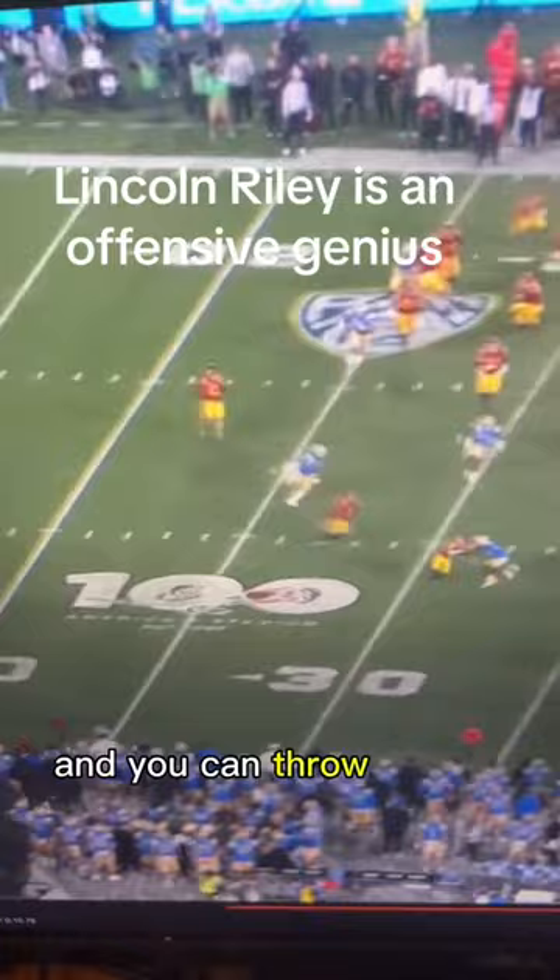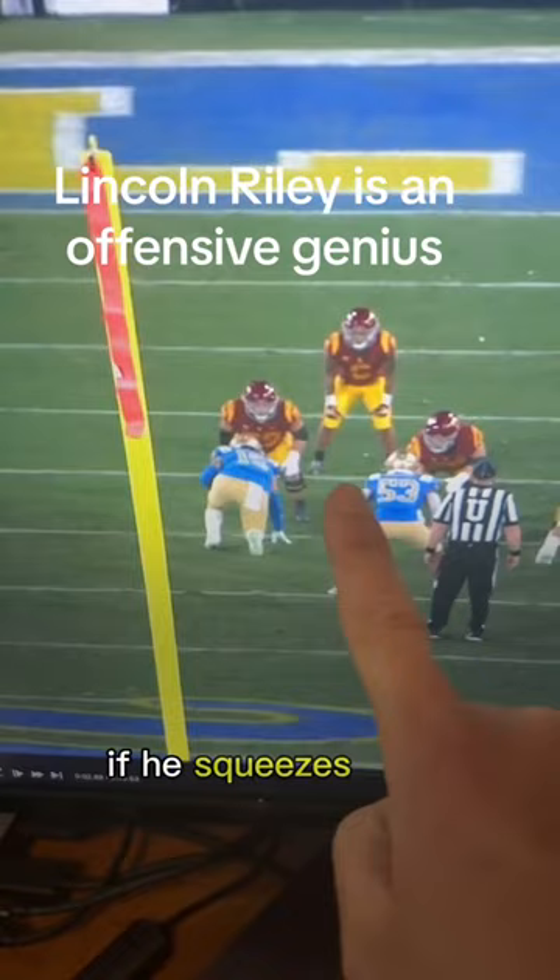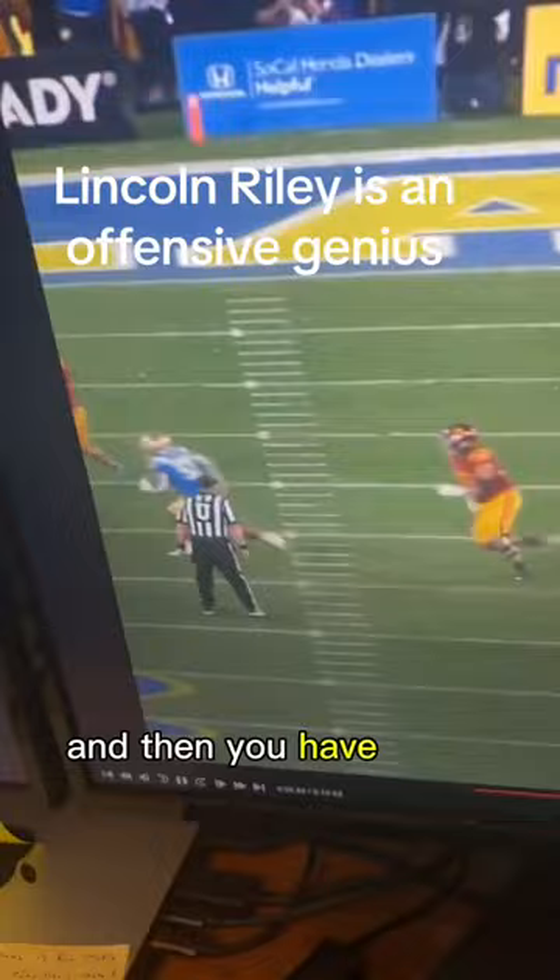I'm going to show you why the quarterback pulled that ball real quick. This is the man that sets it up — if he squeezes down, it's a pull read. So he squeezes, it's a pull, and then you have a guy right there.